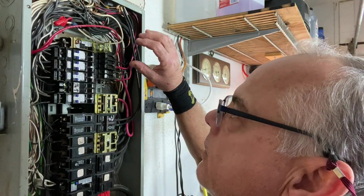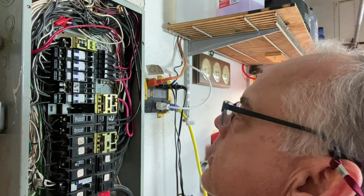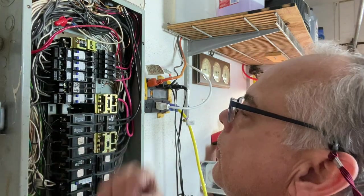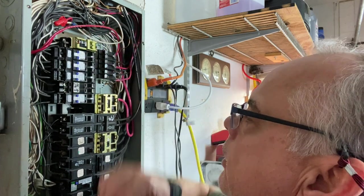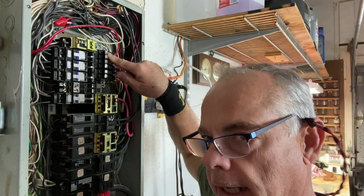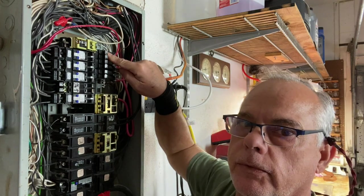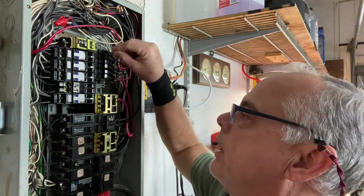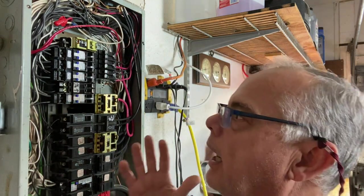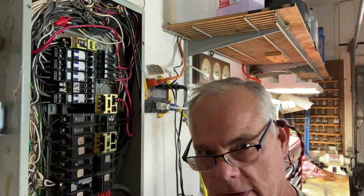Now for the garbage disposal, I don't need one of these breaker lockouts because even though it's hardwired, it has an on-off switch above the sink. So we don't need a lockout device for the garbage disposal. Hot water tank — if it was out of sight, say it was in a back room, only on a remodel or from 2002 above, it would need a lockout device if it was hardwired. So I hope that helped. I just want to get this box updated so we pass our final inspection.